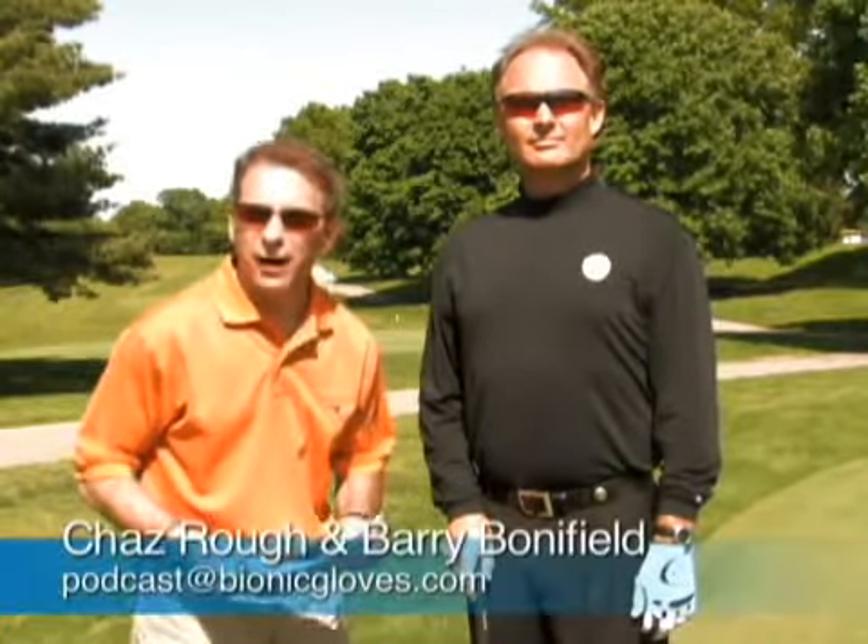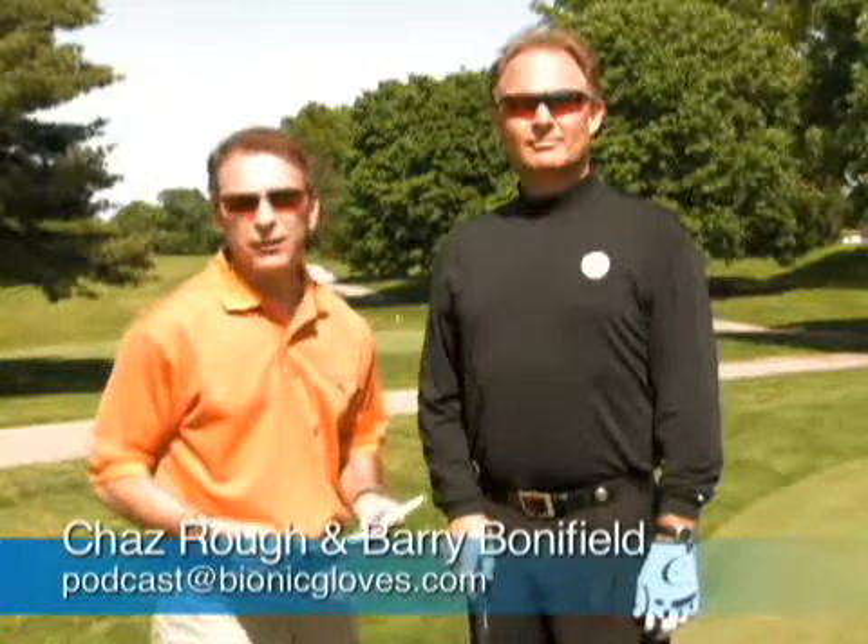Welcome everyone to this edition of the Bionic Gloves Hands-On Golf Podcast. My name is Chaz Rott, I'm your host, and I'm here at the Crescent Hill Golf Course in Louisville, Kentucky, with my good friend — well, I pay him to be my friend — Barry Bonifill, our PGA pro for this episode.